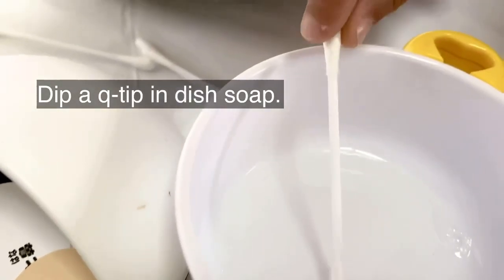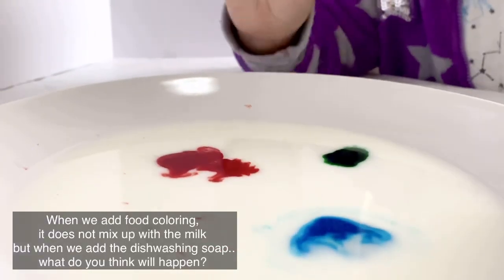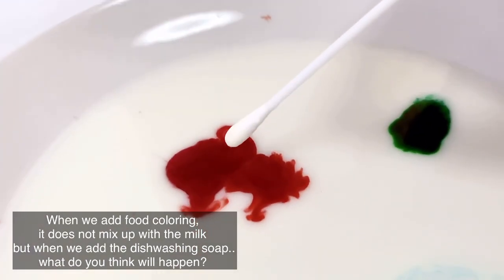One, two, three. One, two, three. One, two, three. Oh, your hands are very dirty. Look at that, just in place.